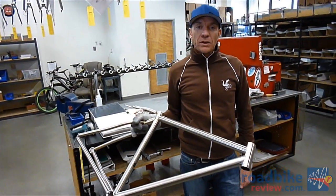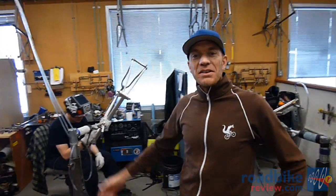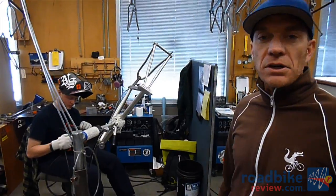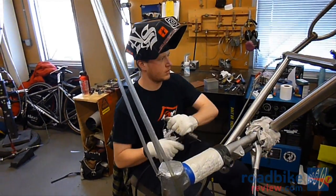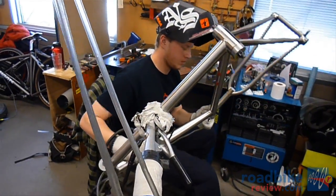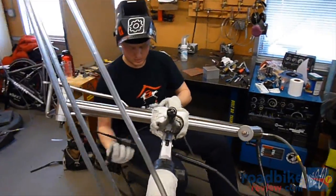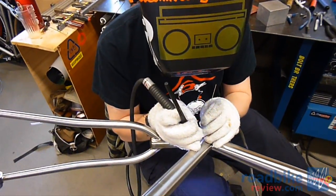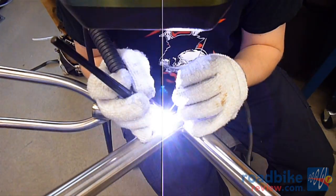The mainframe welders will complete that fusion weld all the way around, then go back in with the weld rod and start the second pass of the double-pass weld. Here we are in the mainframe welding area at Moots. We've got Ned here. He's taken that tacked frame off the hook, re-purged the frame, and is completing the fusion pass and then doing the second pass with the weld wire. That assures us a very strong weld joint, a very consistent bead, and in the end a very beautiful bead.